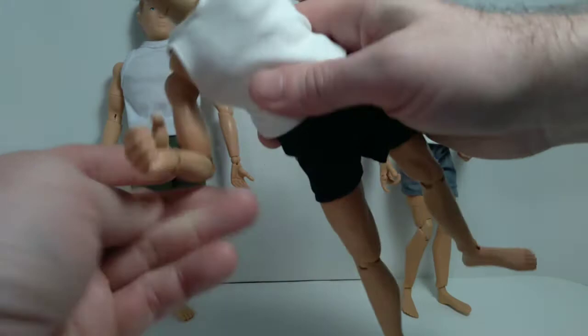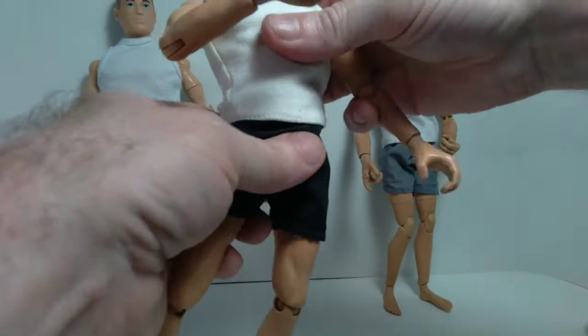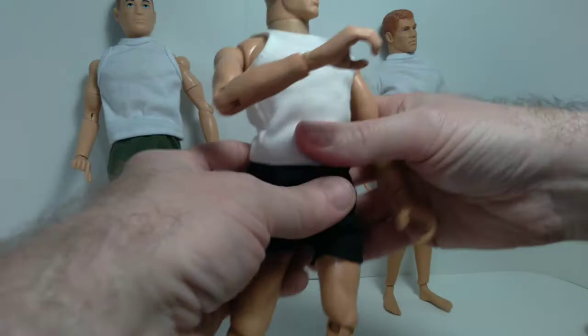At the elbow there's articulation like that and also a pivot. At the wrist it gets articulation back and forth like this, and also a pivot. Not too much articulation side to side or front and back at the waist, but there is a rotation at the hip. You can kick out, kick forward, and kick back.